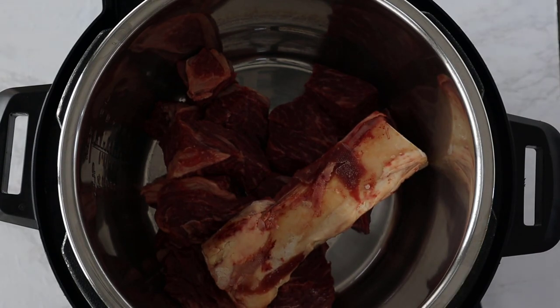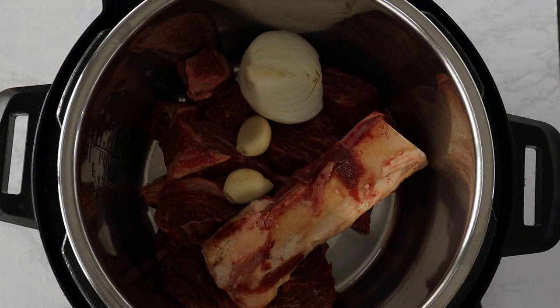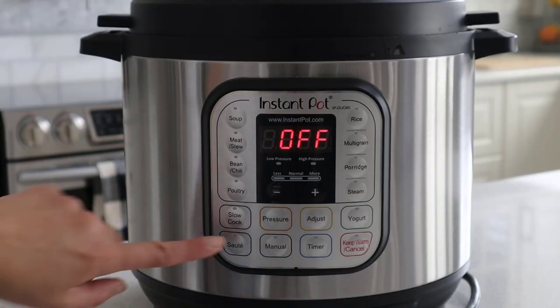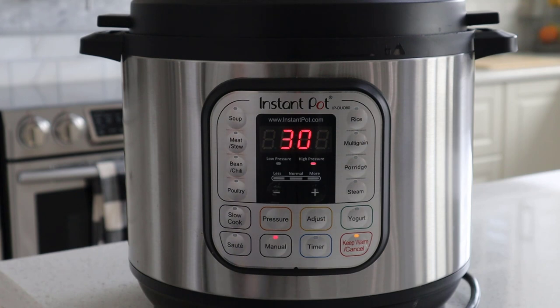We're going to add the sliced chuck roast and the beef bone, as well as the onion and garlic, into the Instant Pot, then fill it up with water. I have an 8-quart Instant Pot, but depending on what size you have, just fill it all the way up to the max, and then go ahead and set the timer for 30 minutes.